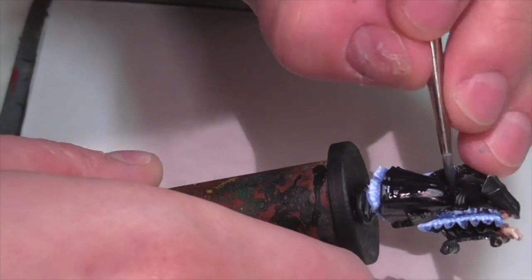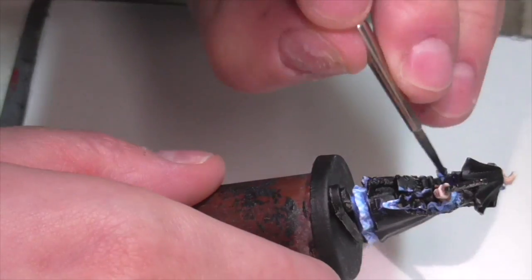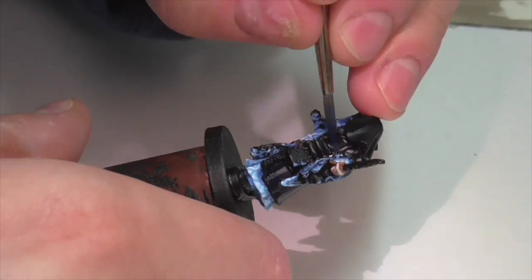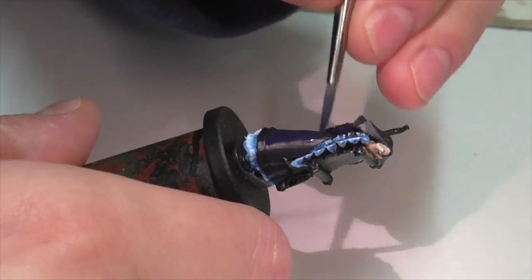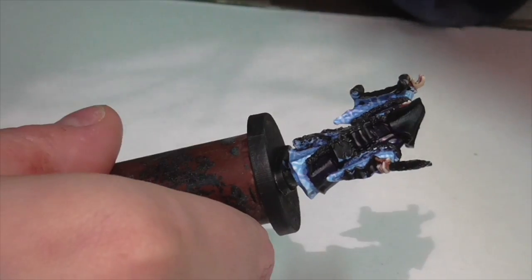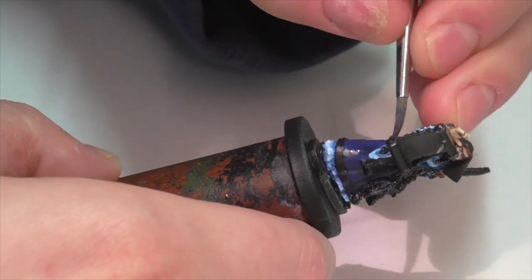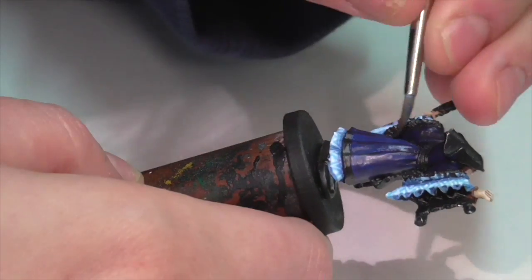Now I'm moving on to her overdress robe — it's going to be blue too but a much darker shade. I'm base coating this entire area with a mixture of Vallejo Dark Prussian Blue and Black. My first highlight is just pure Dark Prussian Blue — the contrast at this point is pretty small, so I'm just focusing paint on the tops of wrinkles and folds and letting it blend out. You don't really have to blend much because the contrast is so low. You may want to apply a couple of layers since you're working over a super dark almost-black shade.